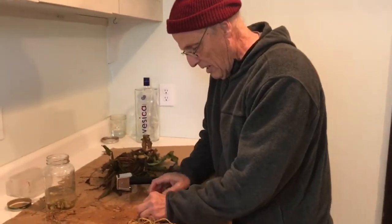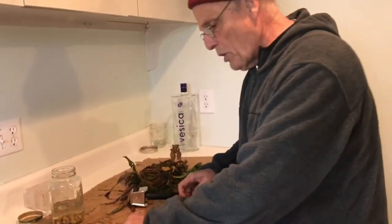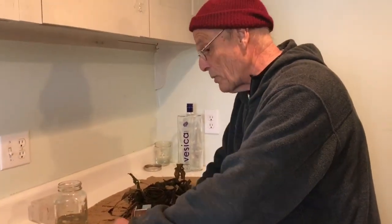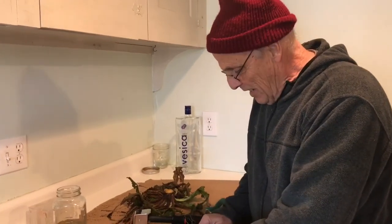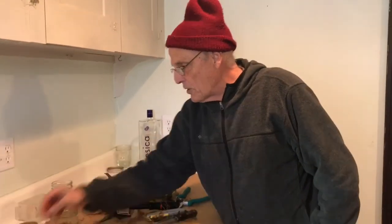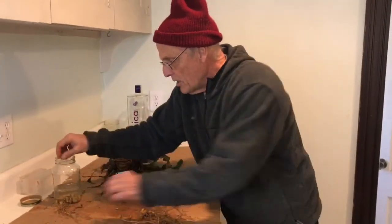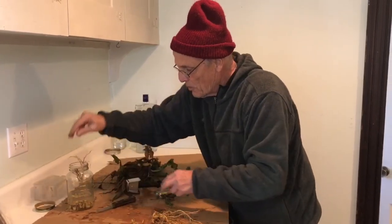What size mason jar are you using? Mine in the other room is a pint jar, this is a quart. But it doesn't matter — whatever size you use, a third full of vodka, preferably. Then you've got a lot of little roots like this, you just wad it up and drop it in.